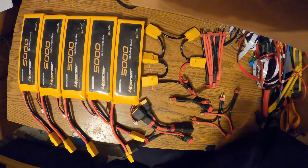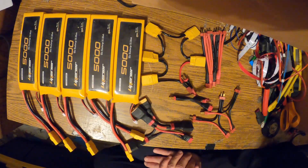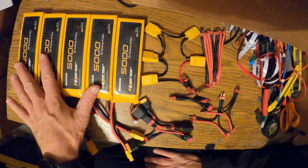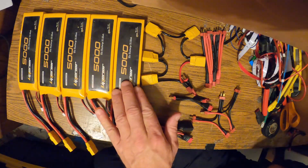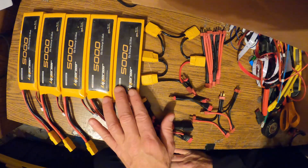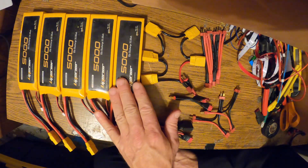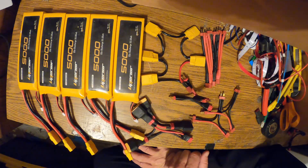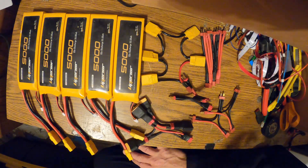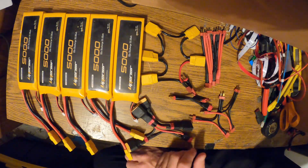I just wanted to show you real quick what I've been doing. I like these RC packs that I get from rcbatteries.com. You can usually get them for $20 — I've gotten them even cheaper. It's not uncommon to get a buy-one-get-one-for-a-dollar kind of deal. I've bought them over the years really cheap.